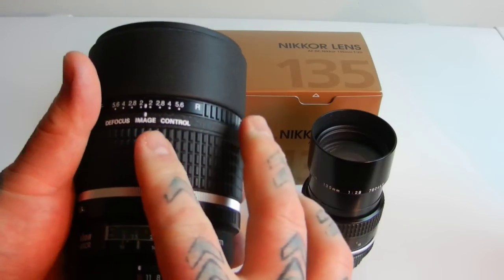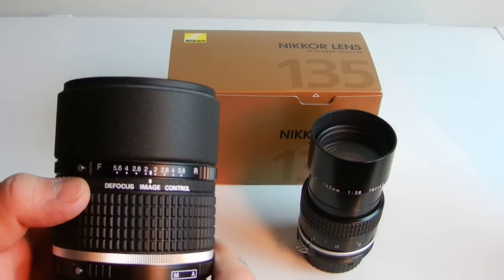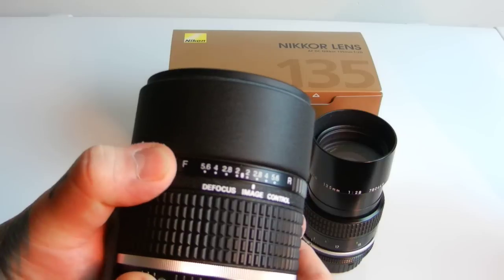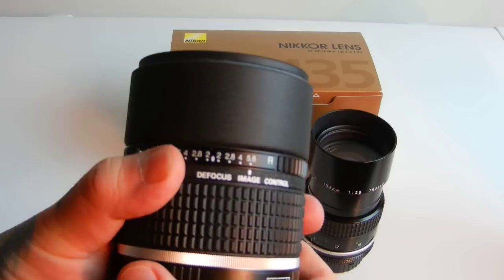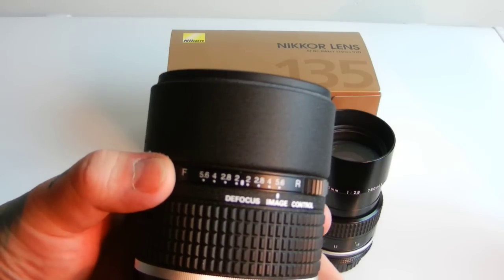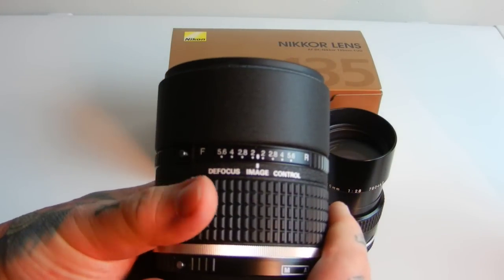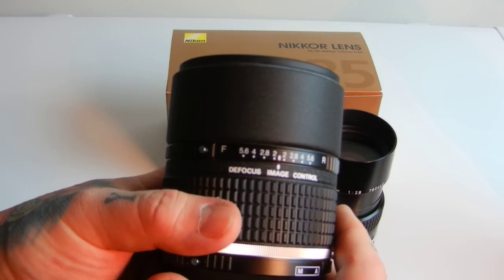This lens has a defocus control, and it gives you serious bokeh that the other lens doesn't. The defocus image control — which is technically not defocus, it's about image control — you press the ring in for rear defocusing. You have your aperture set either manual or automatic, you set your defocus to the correct aperture for rear defocusing. It's basically bokeh control. Nobody else produces this because Nikon has this technology patented — not the 135, but the DC, the defocus image control, which is basically a poor translation from the Japanese. It's about image focus control.